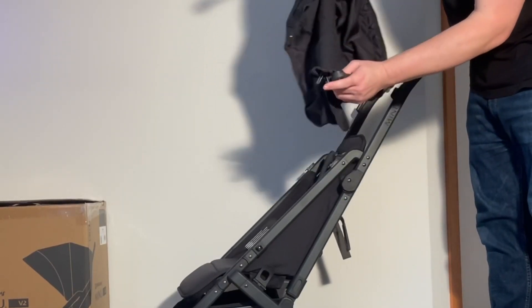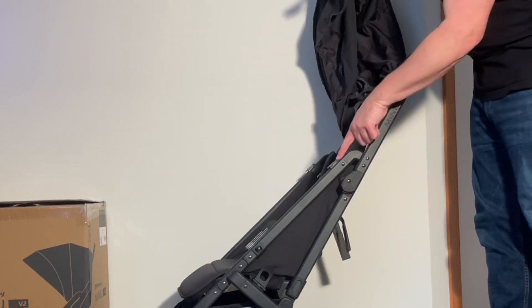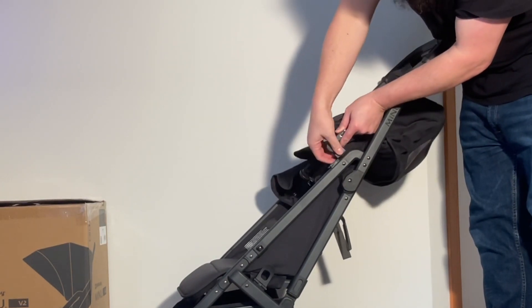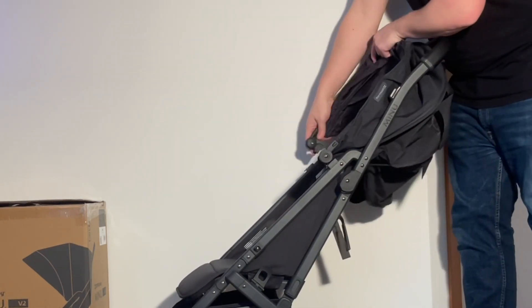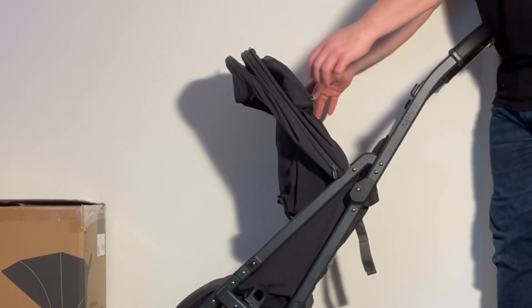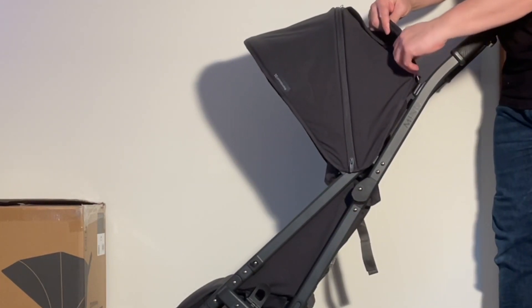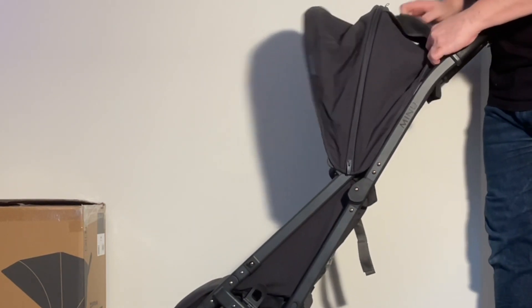Now I'm going to attach the canopy. Underneath the hinge is a portion that's going to slide on to here until it snaps into place — get it lined up on this track and press it in. The other side lined up and pressed in. There's another strut that needs to be attached; it runs on the back side of the canopy and slots right in here, so just line them up and it will snap into place.